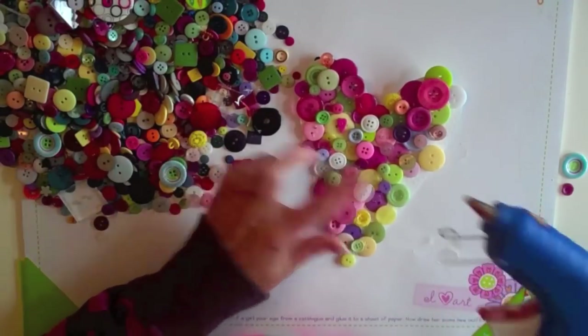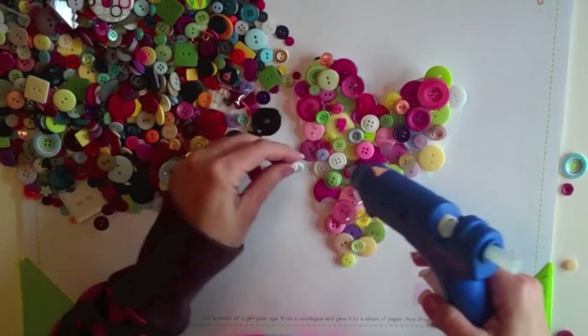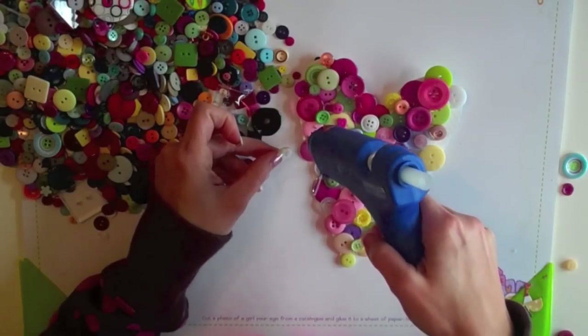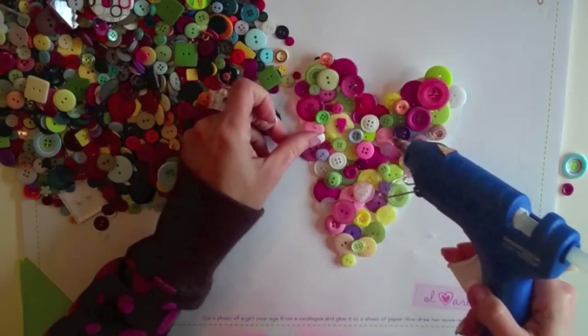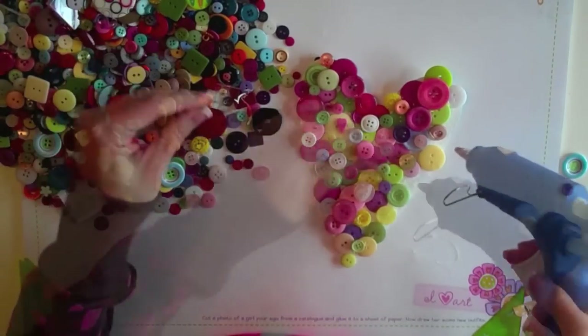Great way to use up the buttons you've got in your stash. I'm just going to keep adding and adding until I feel like it's done. That might take a while, but luckily it's really easy to do.